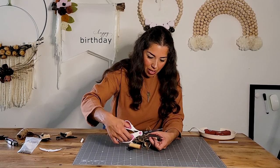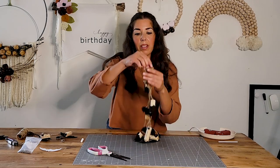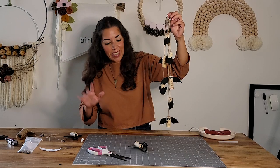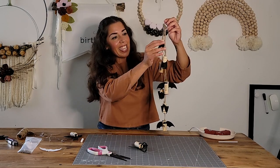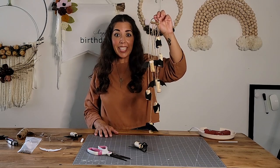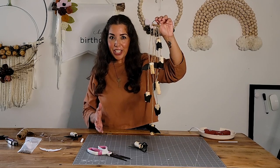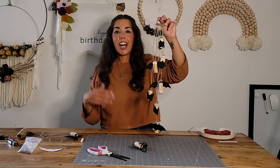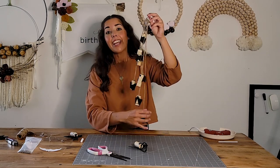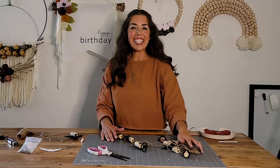Look at this — it's cool! I think this turned out pretty cute. I had no idea what it was going to be like when we started this. I can't wait to put this somewhere special so we can enjoy it for Halloween. I hope you had a lot of fun with this craft just like I did. I would love to see your creations, so tag me — I'm on Pinterest, Instagram, and of course here on YouTube. Check out my website too. Thank you for crafting with me today.